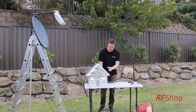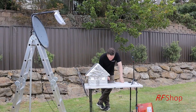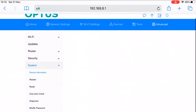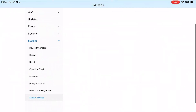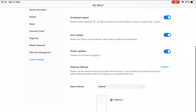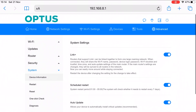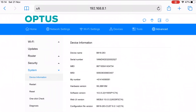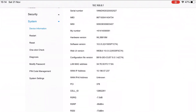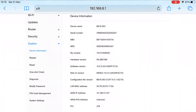First, let me show what the signal strength is with the internal antenna. Checking I'm on internal antennas — system settings, settings — internal antennas confirmed. Device information with the aluminium house: RSRP is minus 99 dBm. That's borderline pretty weak — that's what we have here.